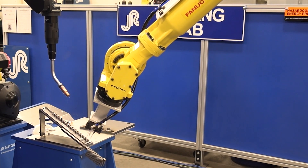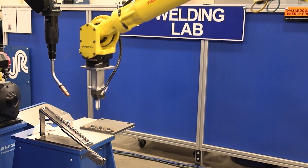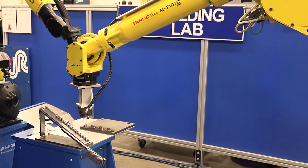The general concept for fixtureless welding typically involves at minimum two robots — one to grab the bracketry or component, place it in location, and then the second robot will come in and do the welding.